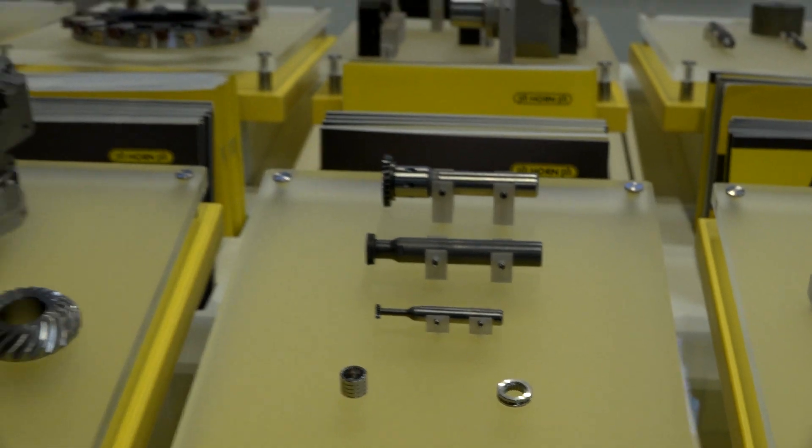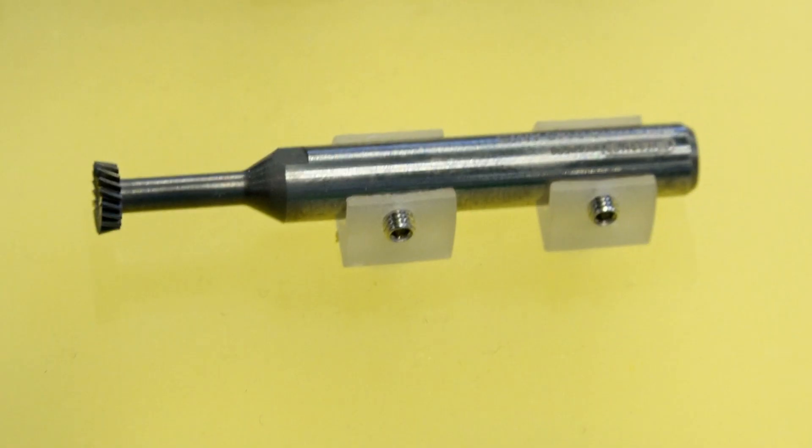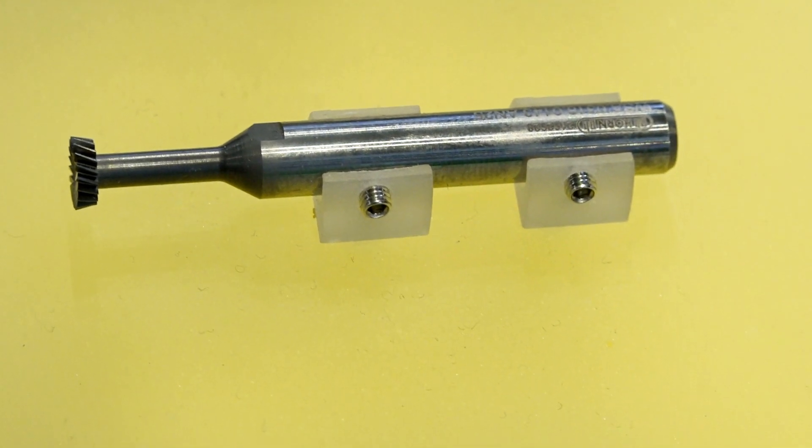So why would someone want to start using tools and operations like this to replace those gear cutting machines? Because those are specialist machines — they can probably do it fairly well, fairly accurately, fairly quickly. What benefits can you get if you got rid of one of those and started using gear skiving from Horn?